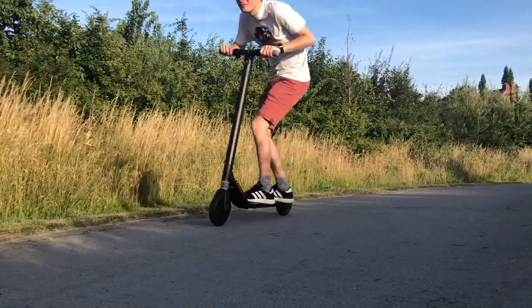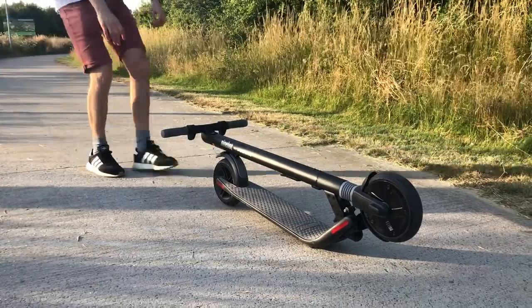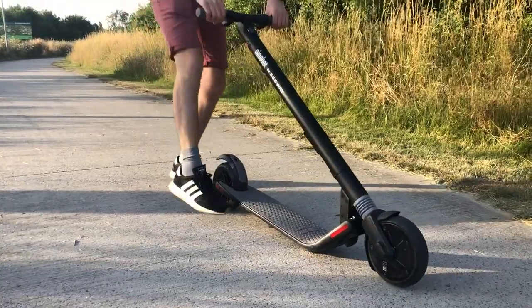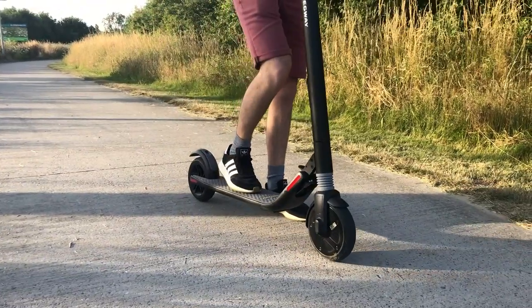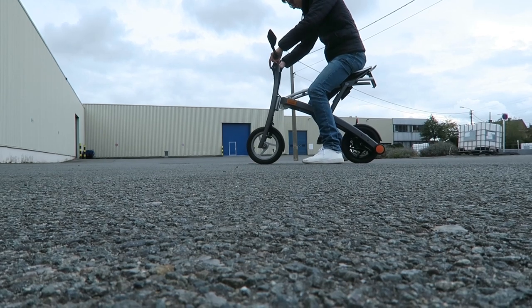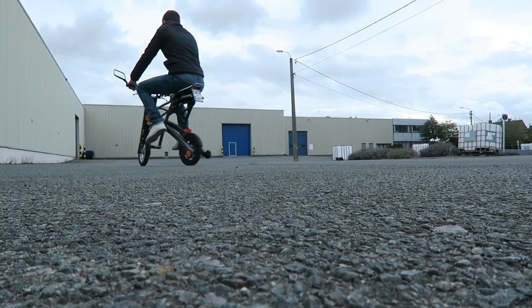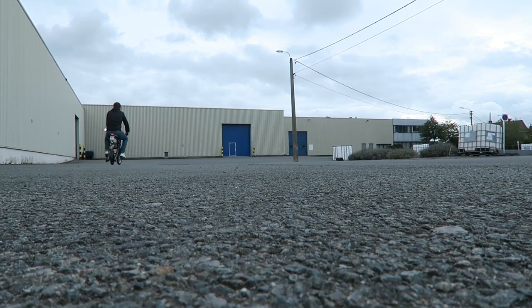This is the Ninebot ES-1 electric scooter. I've reviewed an electric skateboard in the past — something you put on a deck that transforms it into an electric skateboard. This is actually the second time I'm reviewing an electric scooter, but it's the first time reviewing one where you stand up. This one is from Ninebot, of course from Segway — you push the button and you go forward.